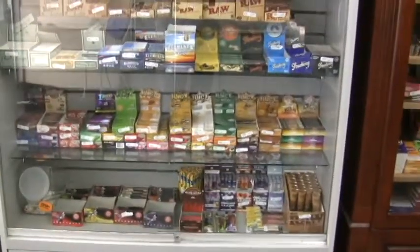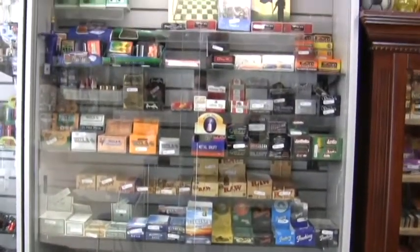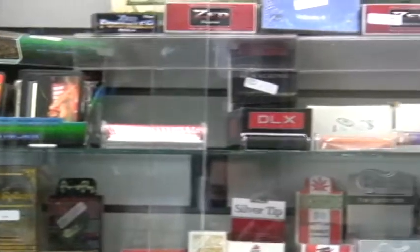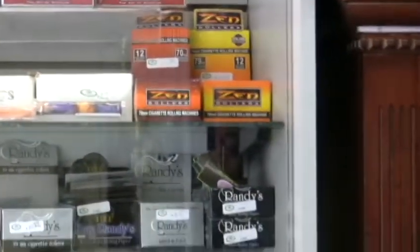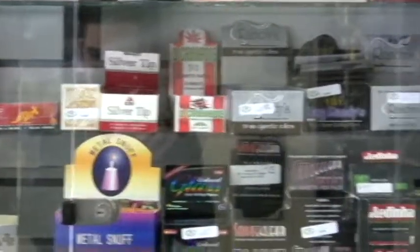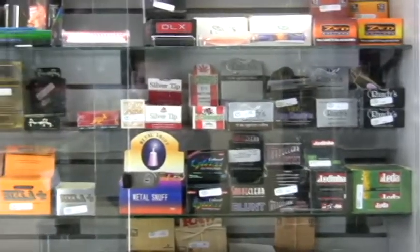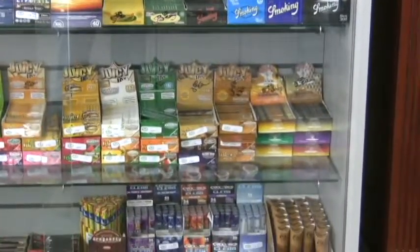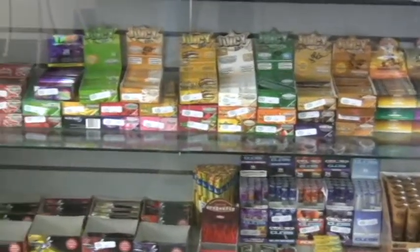I really love how many flavored papers Hemp Roots has. You've got a lot of just regular ones, carrying cases, the rollers themselves, the Zen — I love those ones. The organic and silver tip, the natural papers, those are pretty much the most common ones. And then of course all your flavors.